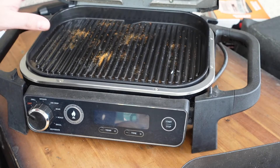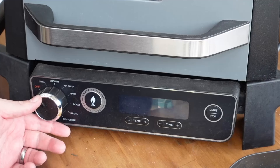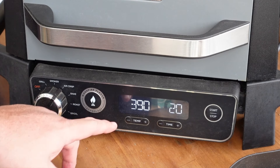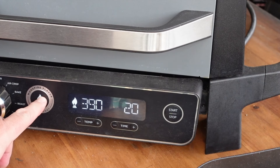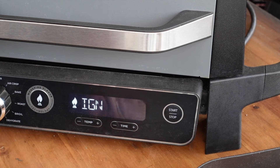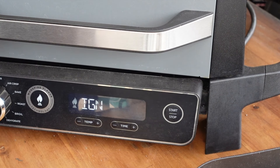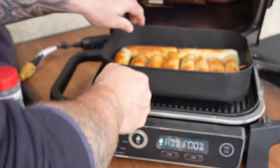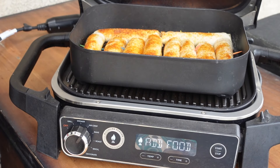Basket's out and set to the side. Let's go ahead and get this thing turned on — going to the air crisp setting, 20 minutes, 390°F — holding the wood fire technology button so it engages, then we hit start. We'll let it go through the whole ignition process and then add our taquitos in. Ignition process is done — let's get our taquitos in there, shut it down, and crisp these bad boys up.